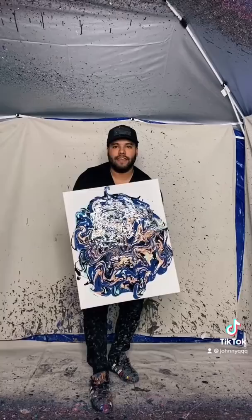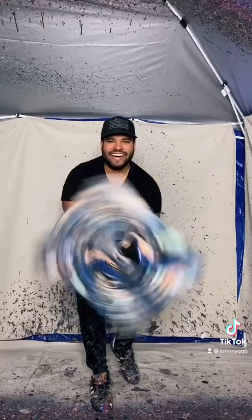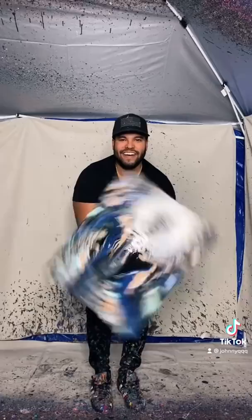All right, now we got to spin it. Here we go, let's get it. Yes, sir! Oh man, so excited! Boy, here we go, here we go. What I tell you — yes, sir, look at that, boom, let's get it!